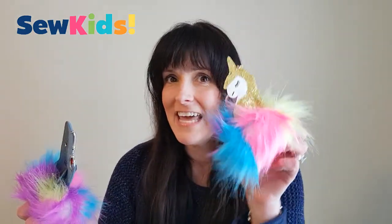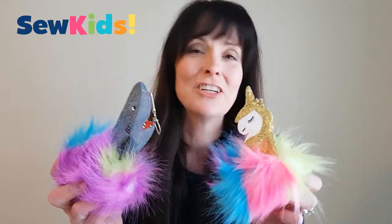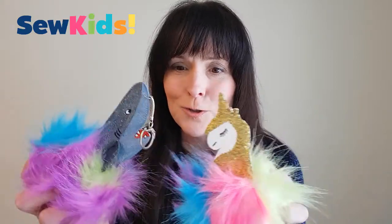Hi Sew Kids! This week is going to be fun fun fun! I've got a unicorn pom-pom keychain and a shark pom-pom keychain. I'm going to show you how to make them. Who is going to battle this one out? The shark or the unicorn? Stay tuned, I'll show you how to make it.